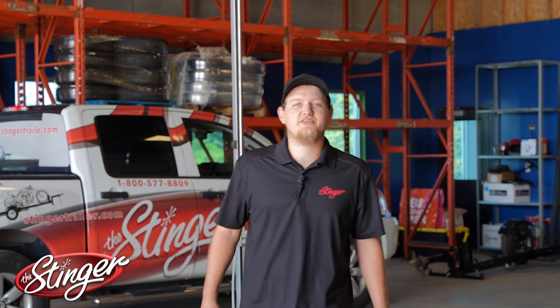Hi everybody, this is Bryce from Stinger Trailers, here to show you how to unfold and fold our Stinger Trailer XL112.